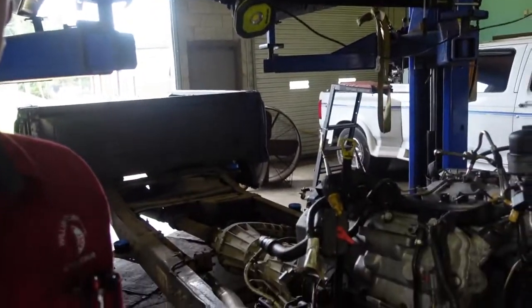Hey guys, this is Chance Williams, welcome to Chance Shop Talk. Today I'm going to go ahead and snatch my injectors out of my engine. I'm actually looking for my engine hopefully sometime next week, but I've got to get these injectors out because they're charging two hundred dollars per core charge, a piece.